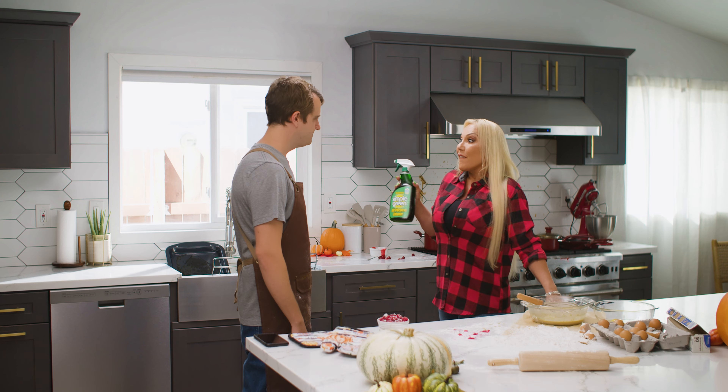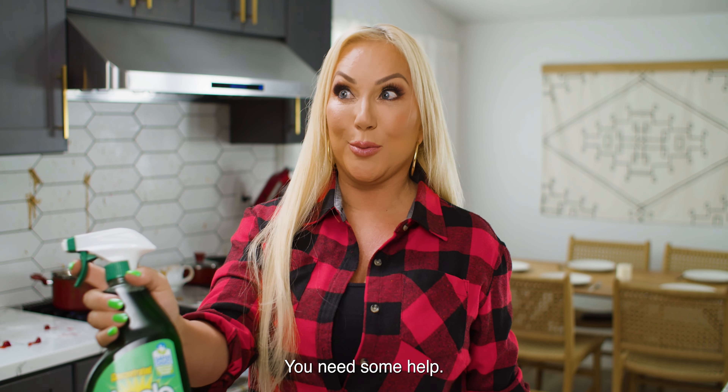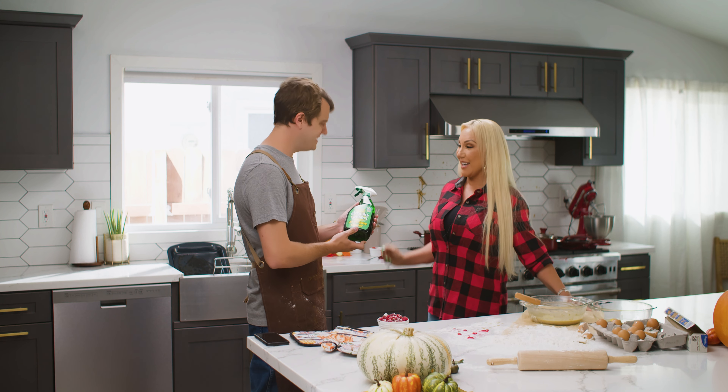Hey! You gotta stop doing that. First time hosting? Is it that obvious? Good thing I'm here. You need some help. Simple Green to the rescue again. Yeah. Thanks.